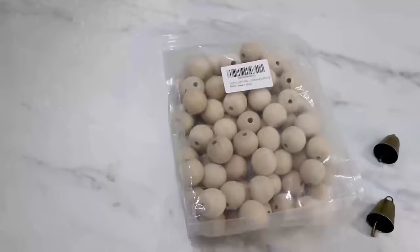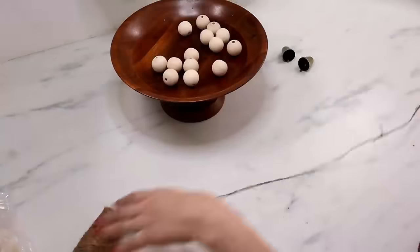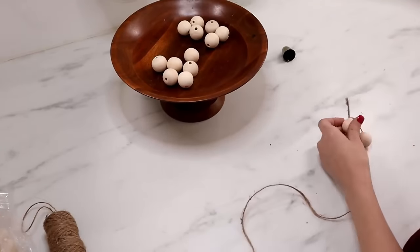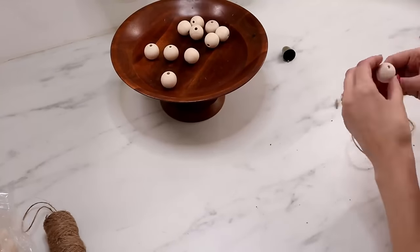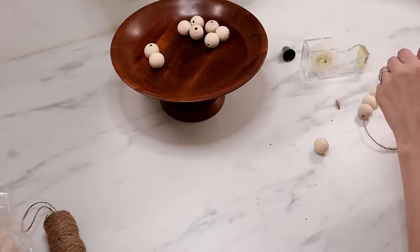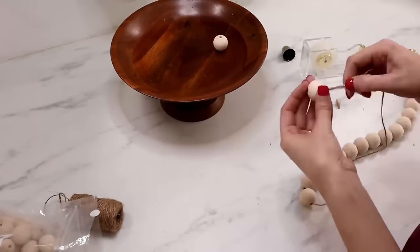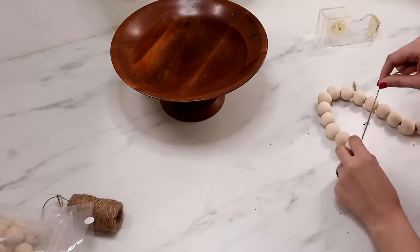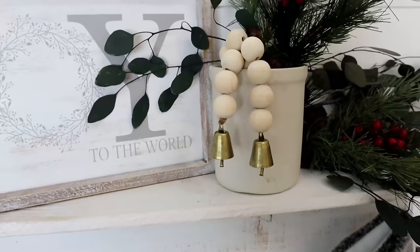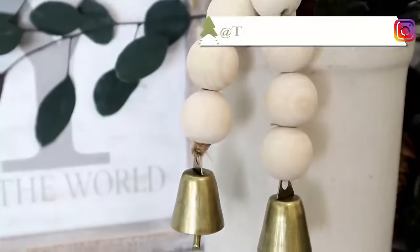Now we're going to make a small beaded garland that would be cute for a tiered tray. I found these bells at Hobby Lobby — super cheap — but Dollar Tree carries jingle bells as well. Tie one of the bells onto the ends of some jute, then string on some wood beads — you can find wood beads at Dollar Tree now. It helps to add a little bit of tape at the end of your jute to make it easier to string the beads. Do as many beads as you want for whatever length, then tie on another jingle bell at the end. Quick and easy — now we have a beautiful piece to add to our Christmas decor.